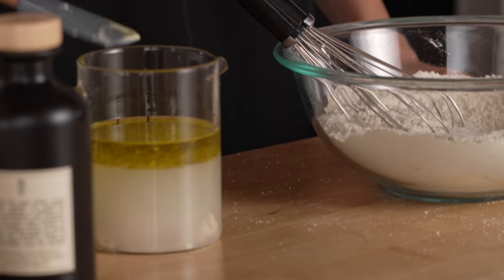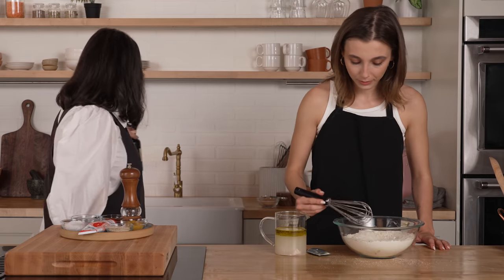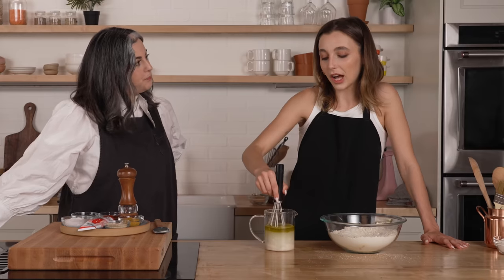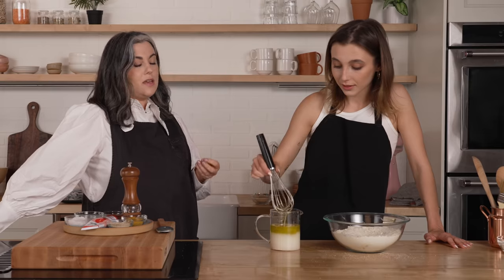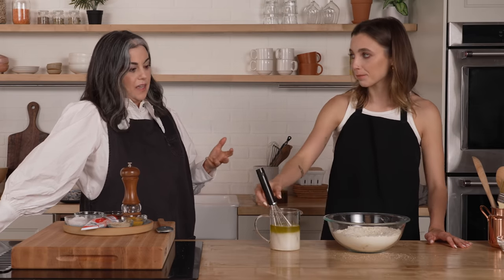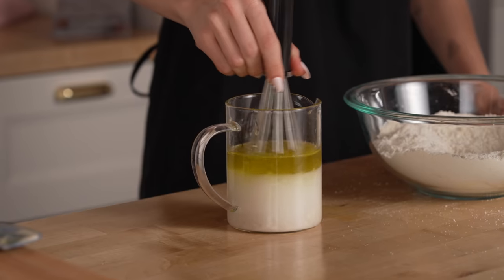Go ahead and stir that together. You can switch to a whisk — that'll help break up the starter a little bit. I love anything with lots of olive oil in it, like olive oil cakes. And it makes this dough really easy to work with. Anytime you have dough that has oil added to it, it basically greases it so it doesn't stick.